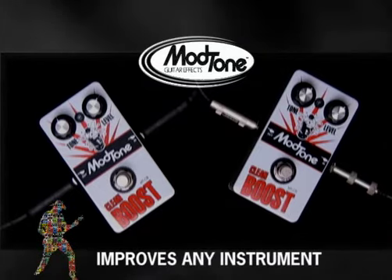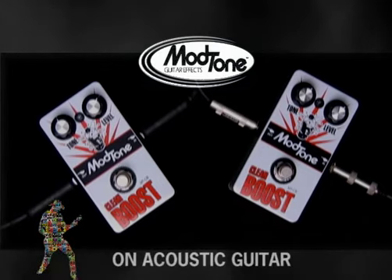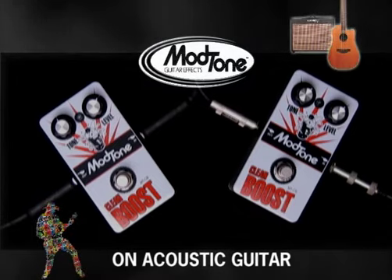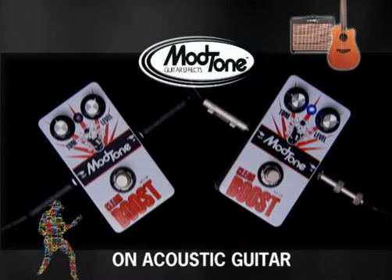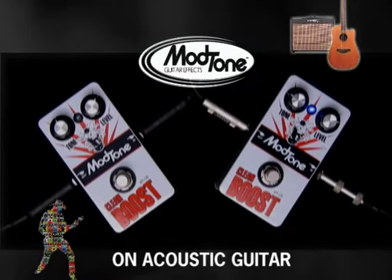The clean boost can be used on a variety of instruments, whether it's electric, acoustic, whatever. In this situation I'm playing a Takamine guitar, and here's what it sounds like without the boost — and here it is boosted. Much better.